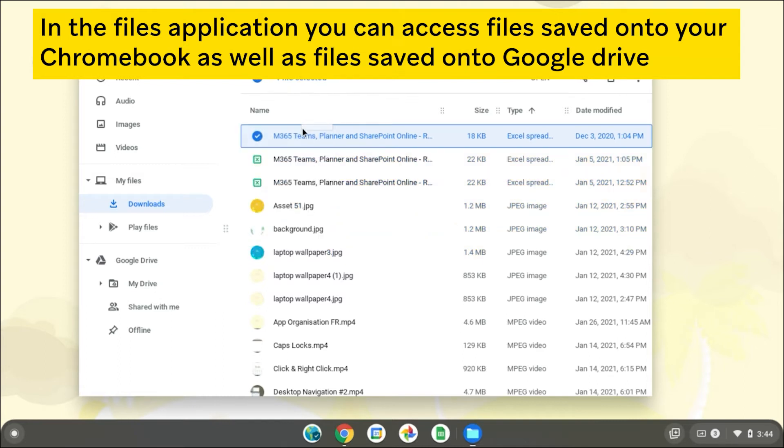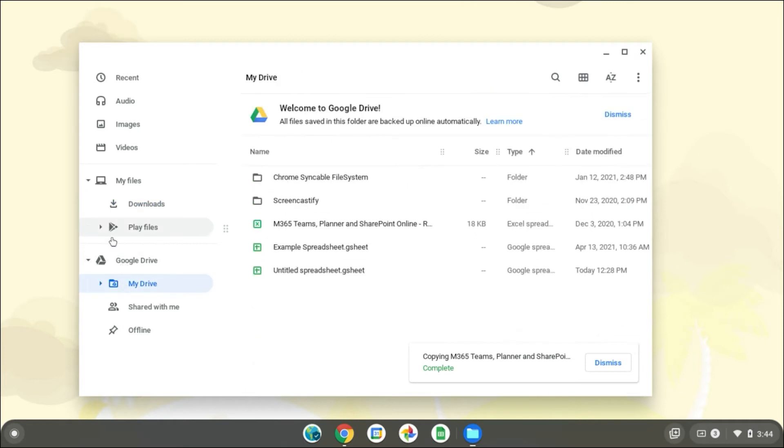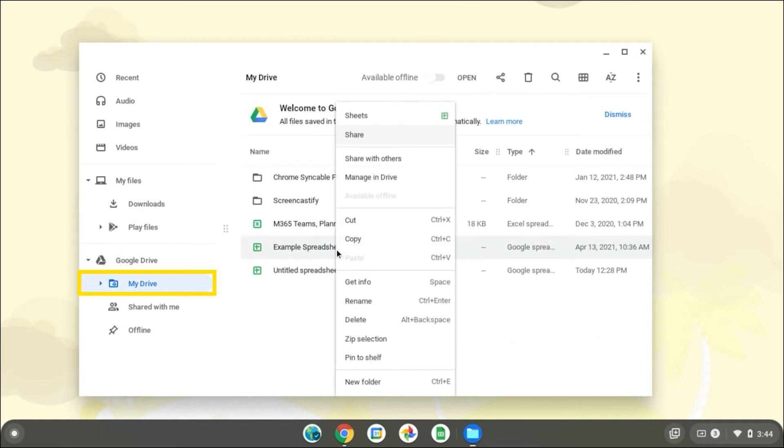To save files locally, select the download folder as the save destination. Use Google Drive as the save location if you want to have access to your files from anywhere with an internet connection.